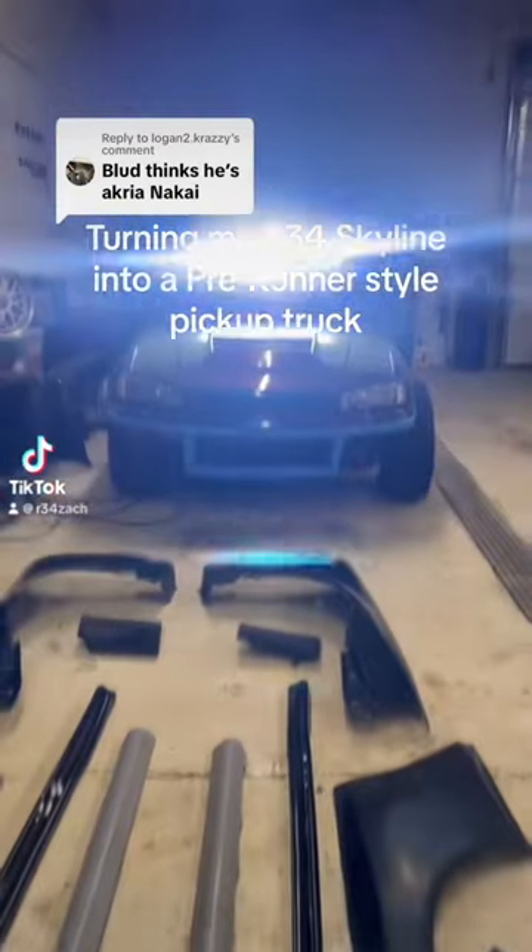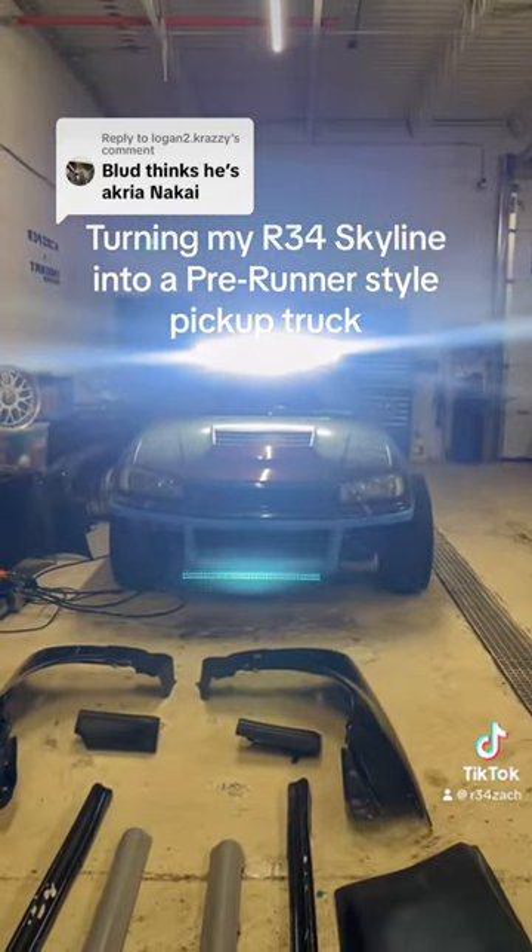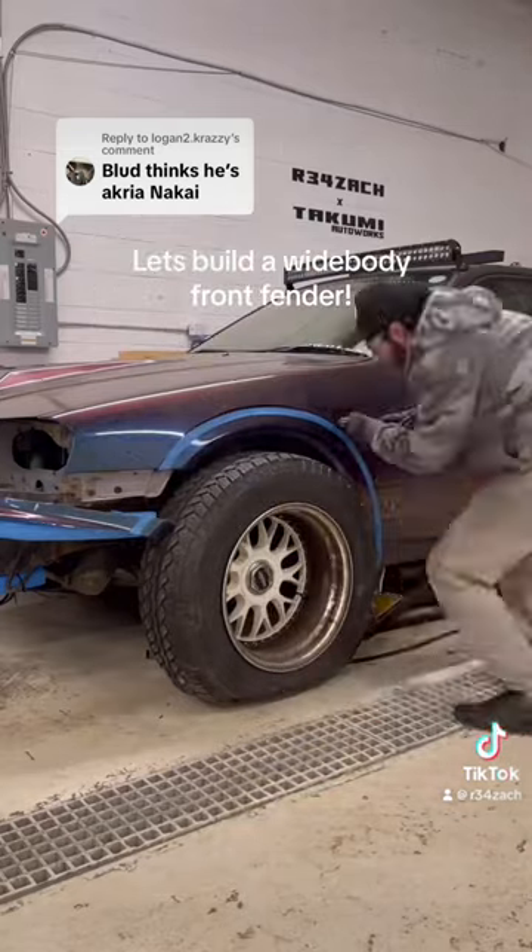Turning my R34 Skyline into a prerunner-style pickup truck. Part 8. Let's build a widebody front fender.